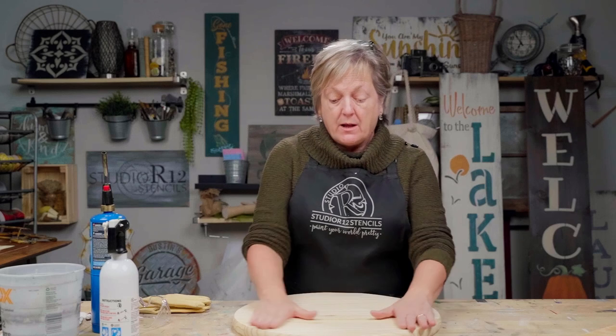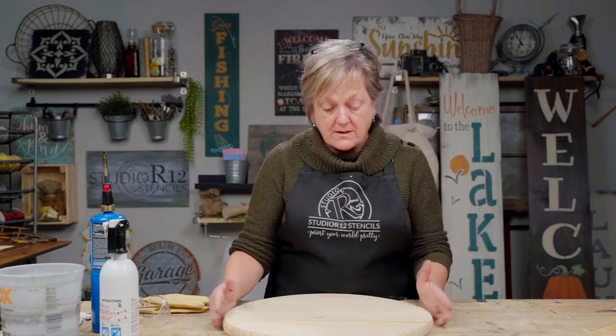So first thing we wanna do is prep our board. These are rounds — they're 18-inch rounds. They came from Home Depot, and they are super affordable as of 2023. They are great for making Lazy Susans, or trays, or round door hangers.